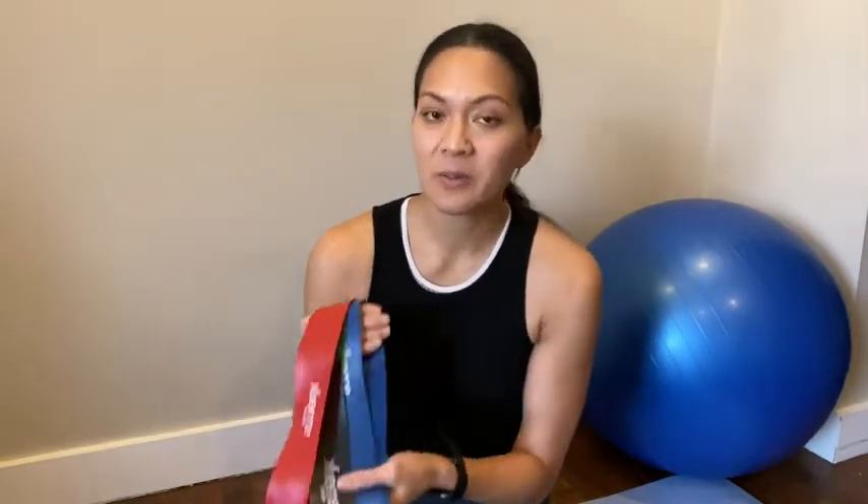I slowly worked my way up to the heavier ones, and I find that you can really feel a difference in the different resistance levels. To be honest, I wasn't sure how effective these would be, but you really do get a good workout with these.